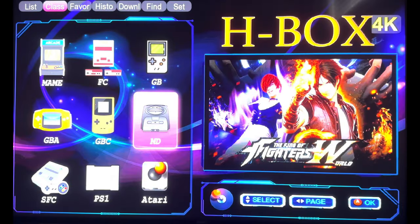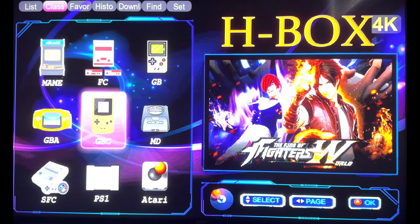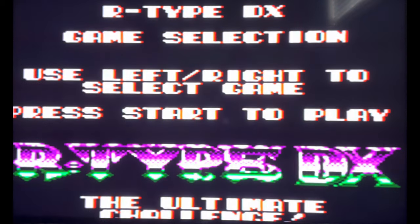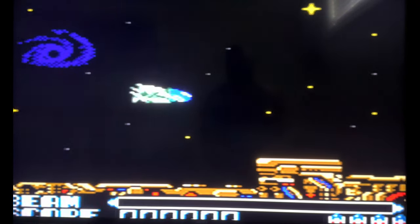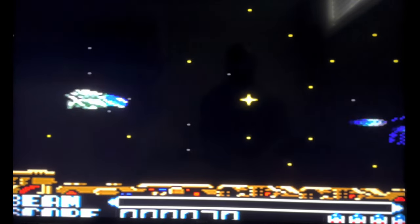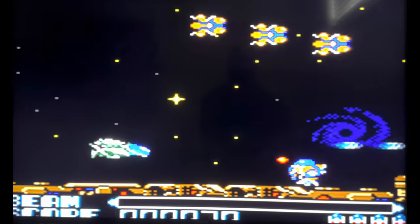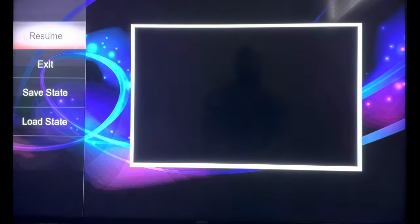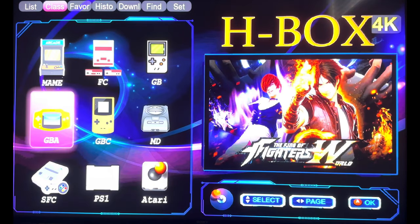Let's try Game Boy Color — why is this zoomed in so much? They've decided to zoom this thing completely out of frame. This is very choppy — I don't like it. Game Boy Advance — at this point I don't even want to try it.